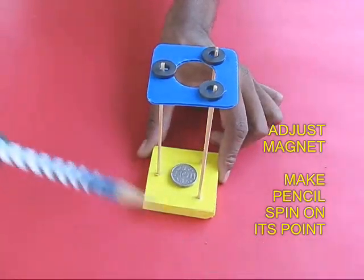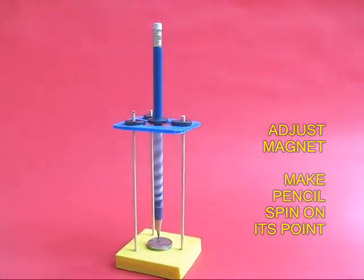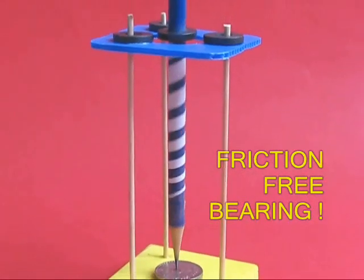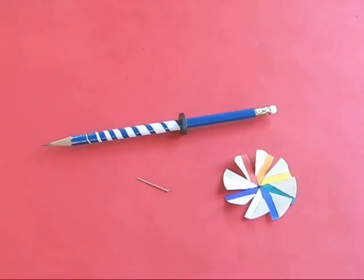Now place the pencil in the middle with the pencil point on the coin. Adjust the magnets on the pencil — lower or raise it to make the pencil run freely. It is like a friction-free bearing.